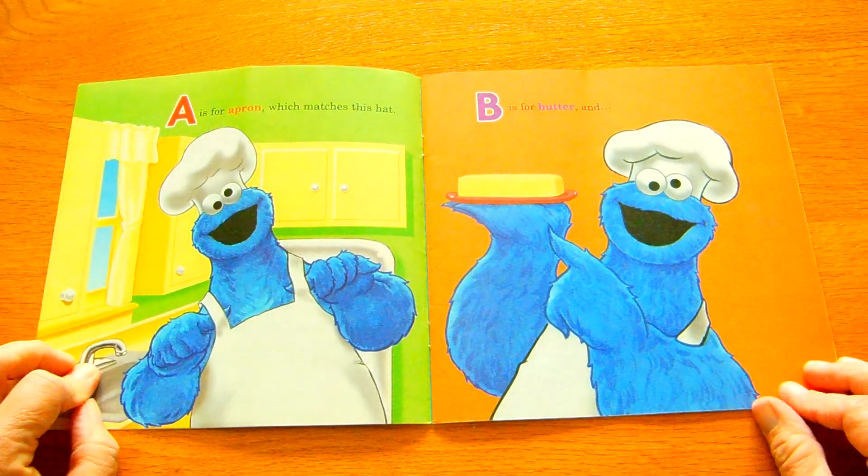J is for jelly rolls, gooey and sticky. Hey, sardine jelly rolls, my favorite.